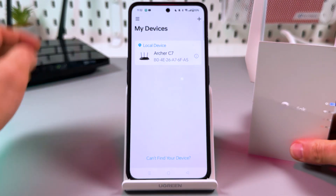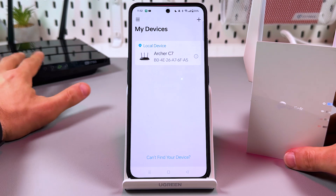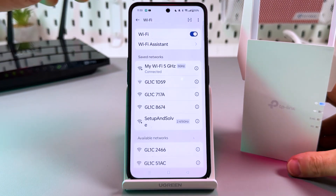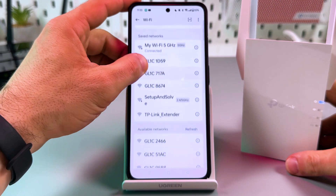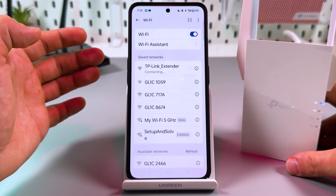I can see my Archer C7 — this is my main router — because I am currently connected to it. But I need to be connected to the extender itself, so let's go to the Wi-Fi settings. Here I need to find the TP-Link extender network, or wait until it appears.